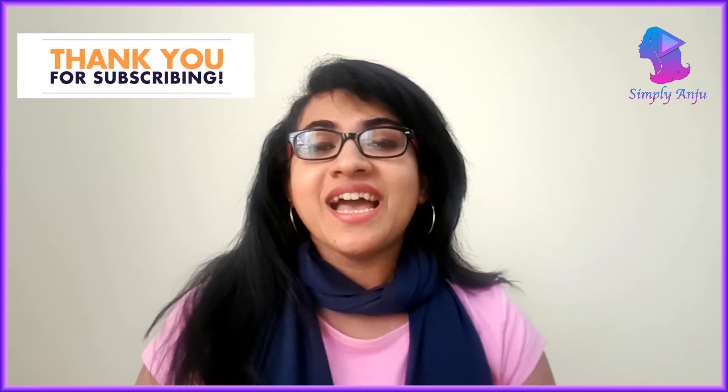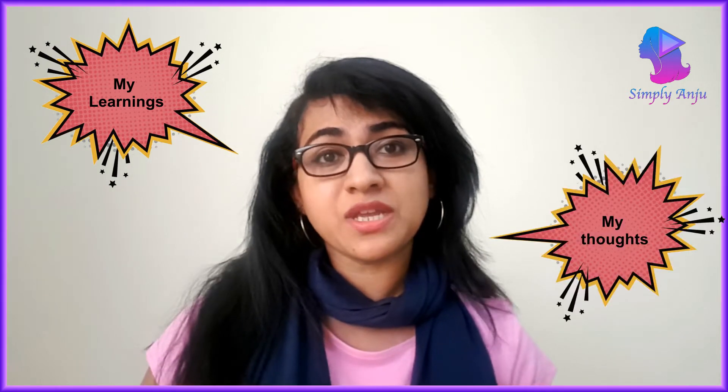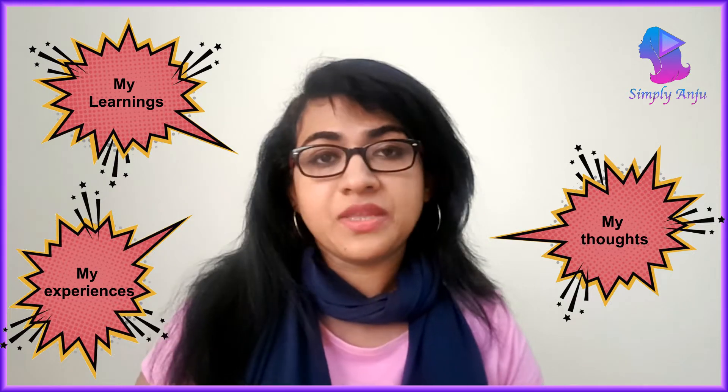I'm here to speak about something very basic — you might think why am I even speaking about it — but trust me, though it is basic, I learned it only a week back. I've started my channel to share things that I have newly learned, or to share something I want to speak about, or share experiences of that kind. I thought doing this video might definitely help people like me who don't know it yet.